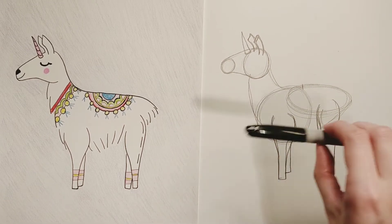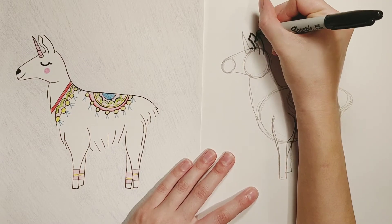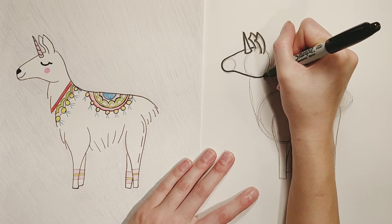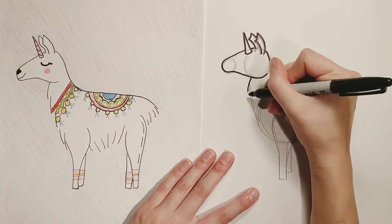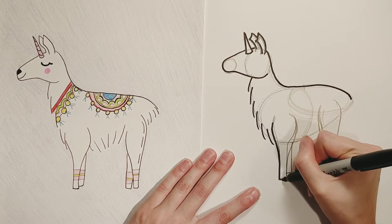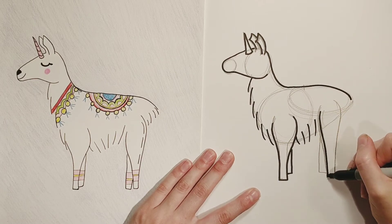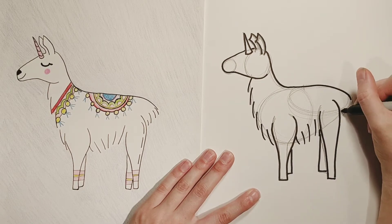Now it's time to go ahead and grab your Sharpie or black marker and we're gonna go over the lines we want to keep. Let's go around those ears and around that unicorn horn. Now we're gonna go around the outside of the head — don't do the circles, those circles are just there for us as guides. For the back it's gonna be a solid line, and we're gonna do something a little different for the bottom of the llama. He's gonna have a little fluff, so we're gonna start adding short little lines going down the front of the neck. You can do a solid line going around the legs — don't forget about those little back legs. Some fluff there for the belly, and then that last little bit of fluff goes right there at the bottom.